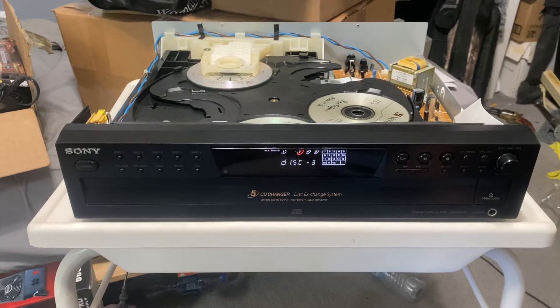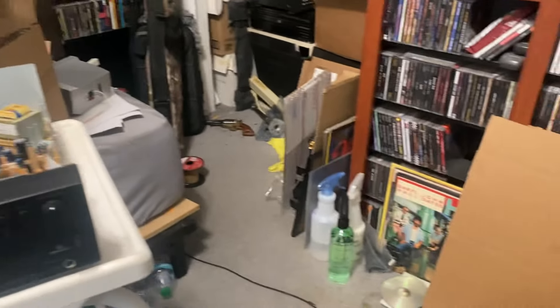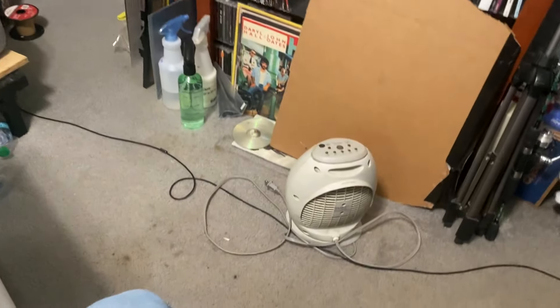We'll make it right. It is a beautiful player in great shape — the lid is in really nice shape. Has some usual little marks on it from component stacking and whatnot, but overall fantastic condition.